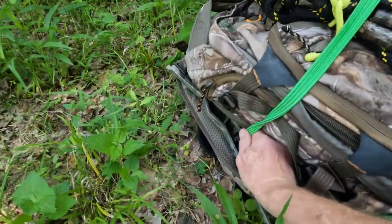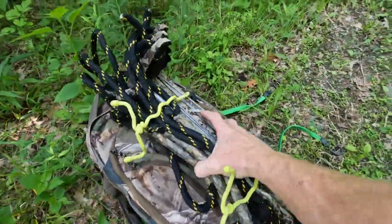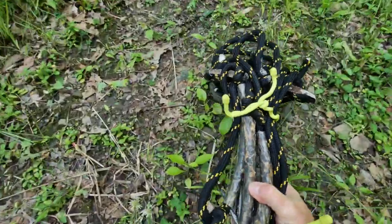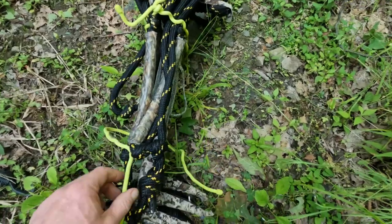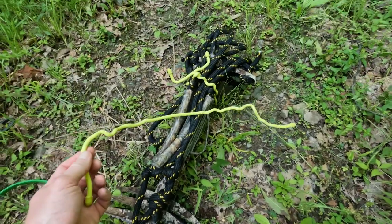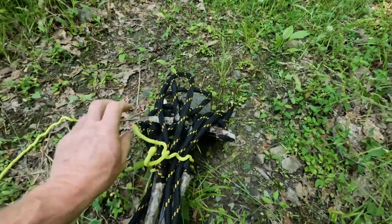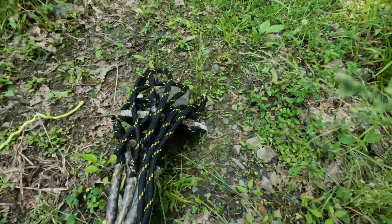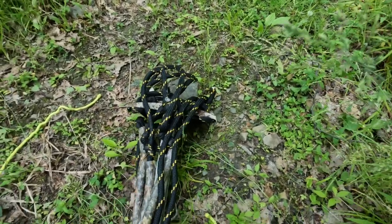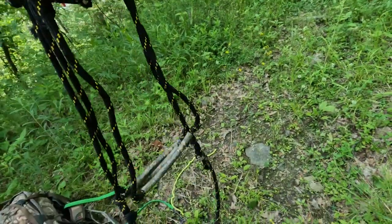I'll give you guys an idea of what these gear ties look like. I got them off Amazon — I'll go ahead and put a link in the description down below so you guys can find them. I've got the 24-inch variety in bright yellow, so that if I drop them I can find them fairly easily. All they are is a rubberized, large twist tie. They work really awesome for tying my 8ers onto my 1 sticks so that everything is compact and bundled up small, without strings hanging all over the place.